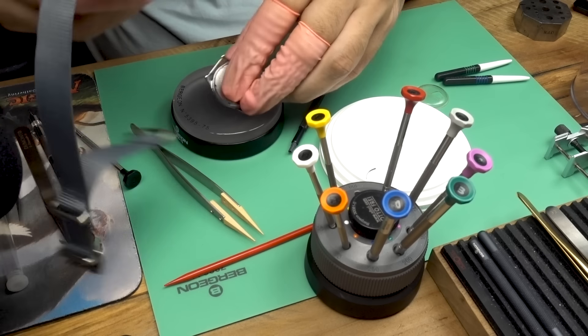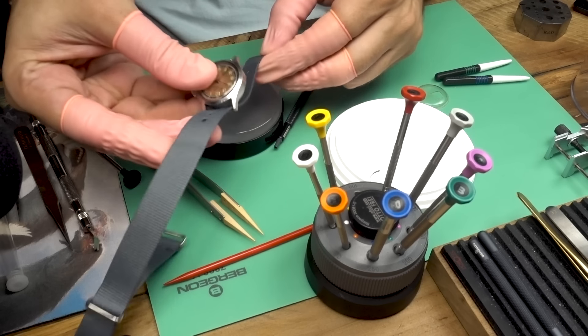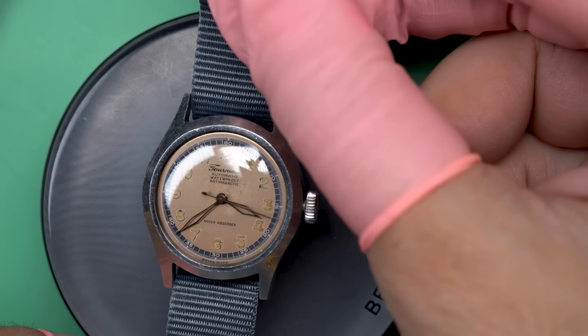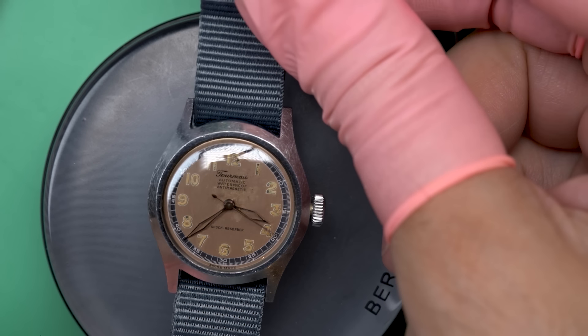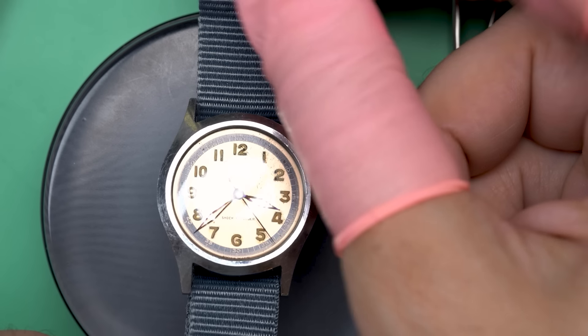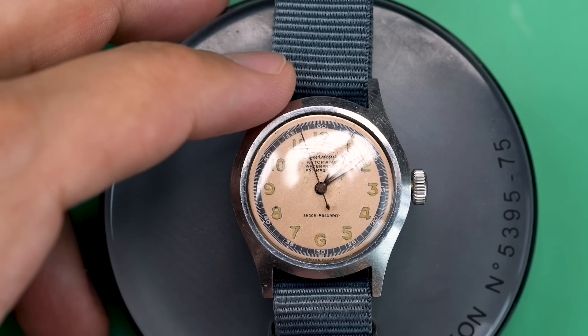You can see there's actually some damage to the lug, so this is going to be the type of watch you might wear occasionally but is really better admired. Take a look — it actually looks pretty cool on the NATO and seems to be running well. Boy does it look a lot better. I'm actually really happy with how that dial came out primarily.